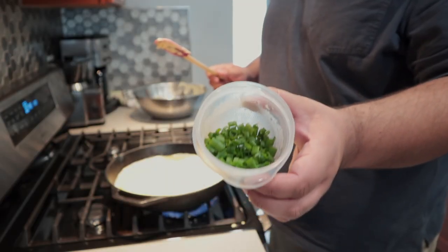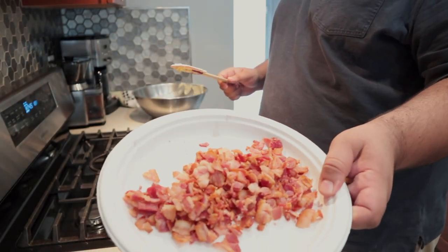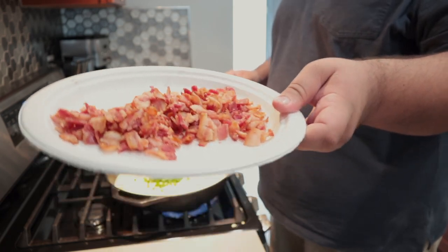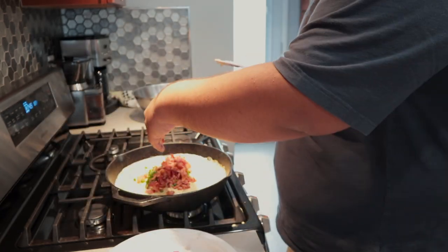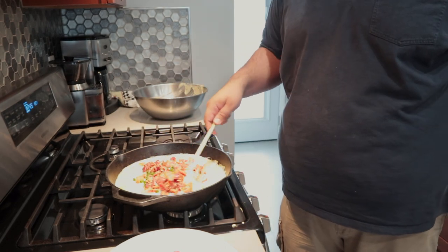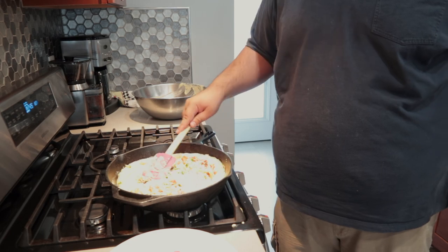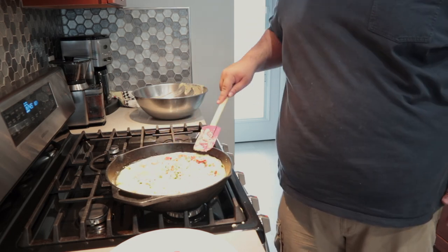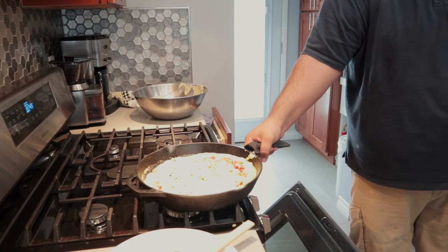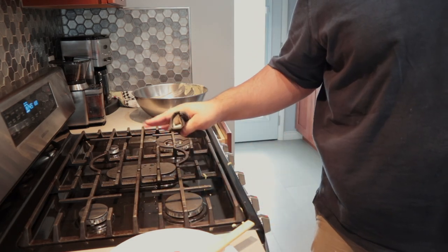Throw in a couple tablespoons of chopped green onions and about half a cup of chopped bacon. You can customize the amount if you want to. Now let's just kind of fold it in nicely.